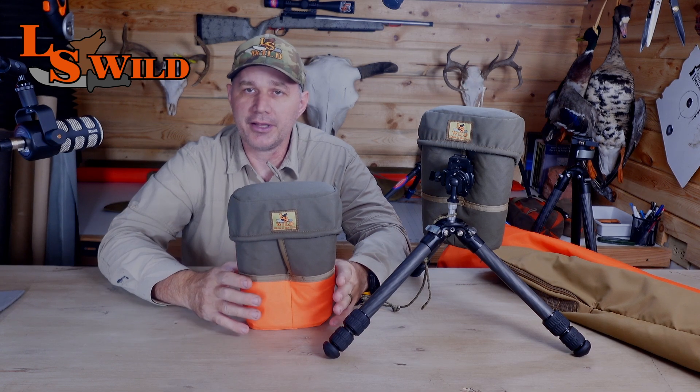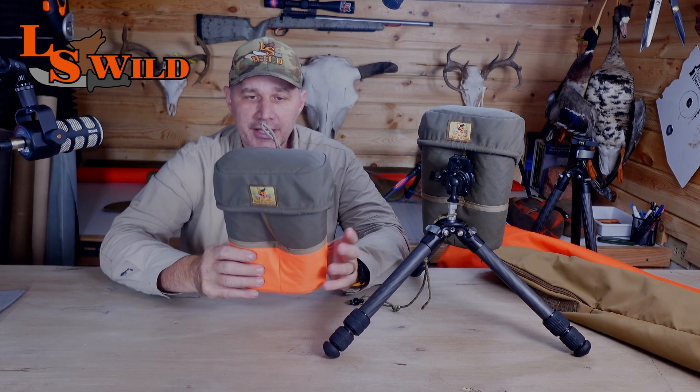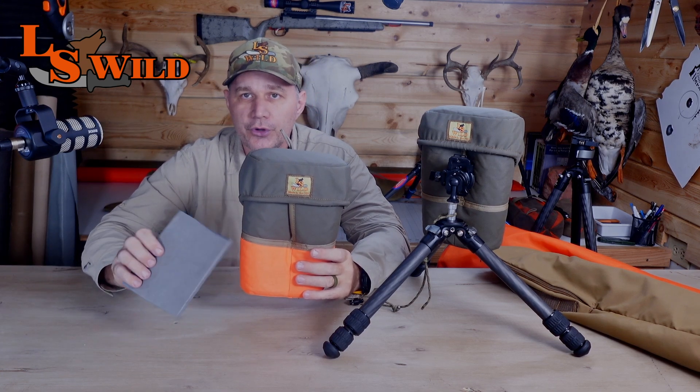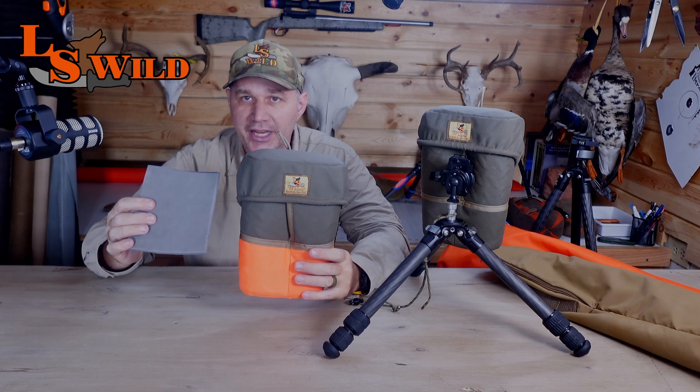It's a binocular that we typically are not going to carry on our chest, but it is in our pack. That's what it provides — a simple case that can go in our pack, it can travel, but it's going to give it full protection. It's made with 500D Cordura and thick padding in order to help protect it.